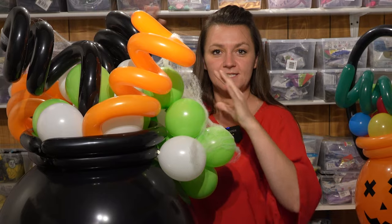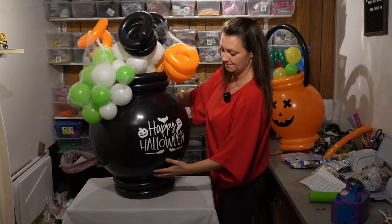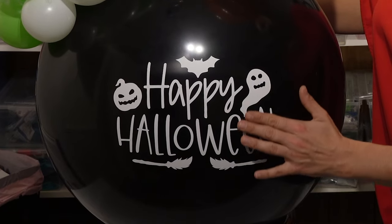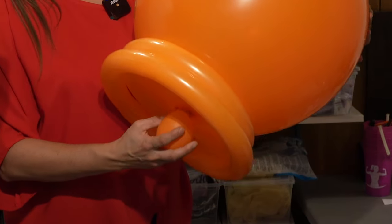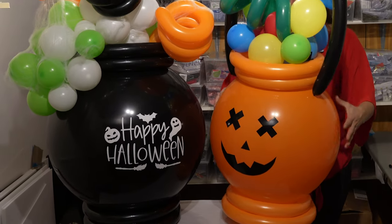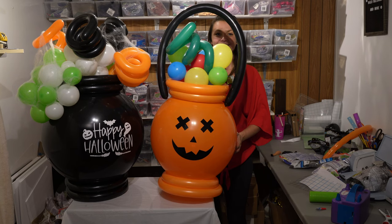The witch potion is complete! It turned out a lot better than I even expected. We got our Happy Halloween on there with our Cricut — it matches with the white and green, very Halloween-y. This one has a waterway at the bottom; I made it a little too big, but that's okay. This one is going to be more for indoors, and this one's going to be more for outdoors so it doesn't fly away.